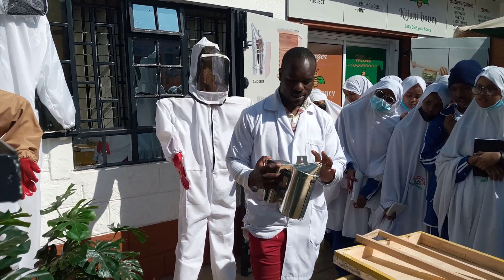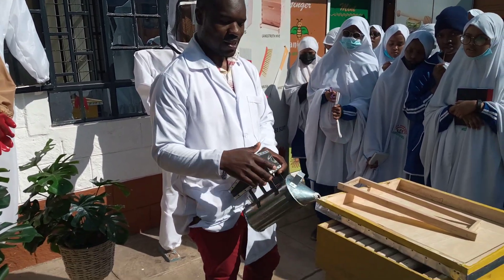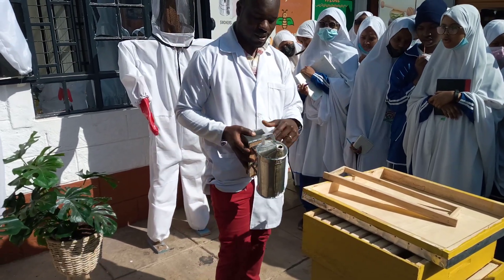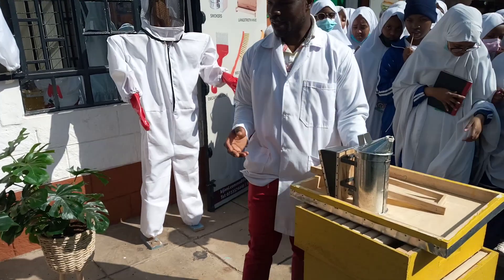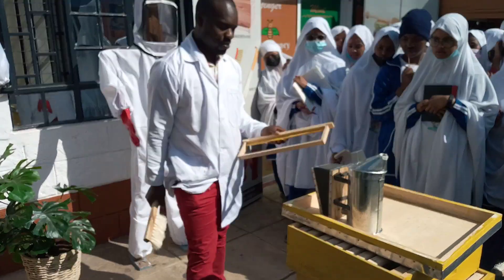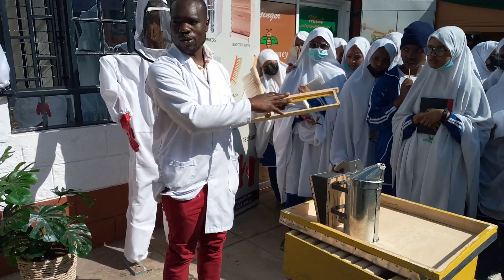You put some dried grass and already-lit charcoal inside, close it for some time. When you start pumping out smoke, you press open and the smoke goes into the hive. Once you've smoked the hive and the bees are numb, they are no longer active and cannot bite you. You then use this — called a bee brush — to brush them off, because there will be so many. Here is where the honeycomb is.